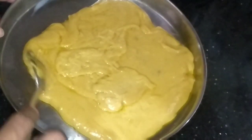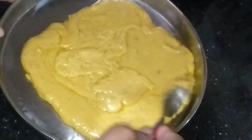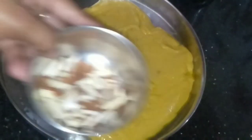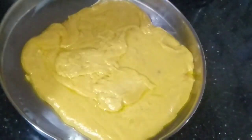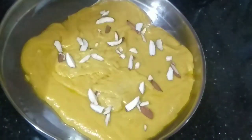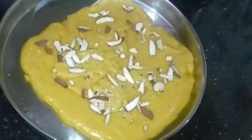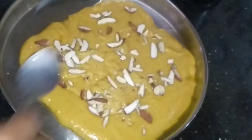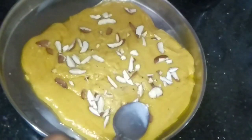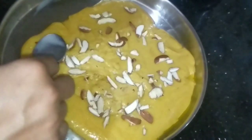Now I am going to add some almonds. You can add nuts according to your choice — you can also add cashew or pista. Press it like this and leave it for 30 minutes. After 30 minutes we will check it.